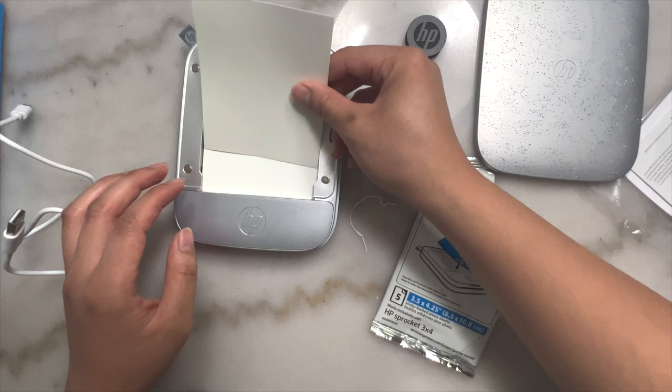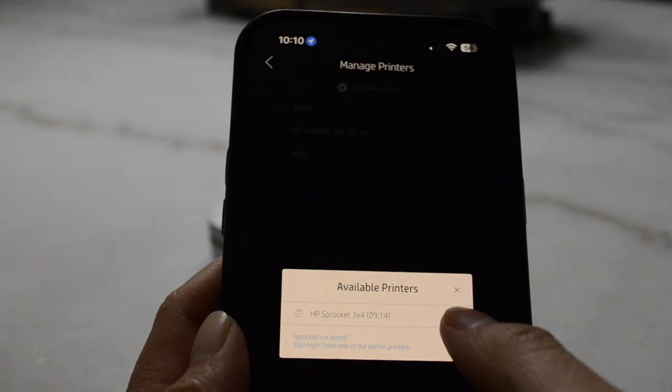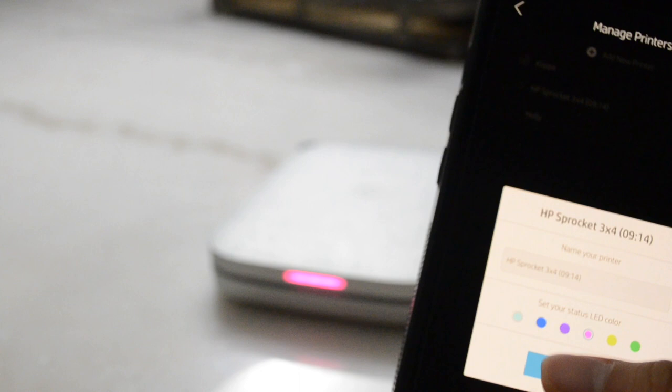I did charge this for a little bit before turning it on. You'll turn it on by the side button, and upon downloading the app you'll be asked to pair your printer — it'll show up in your available printers as soon as you turn on your HP Sprocket. You can even customize and name your printer and change the color of the LED light at the front. I experimented with many different colors and ended up going with purple.